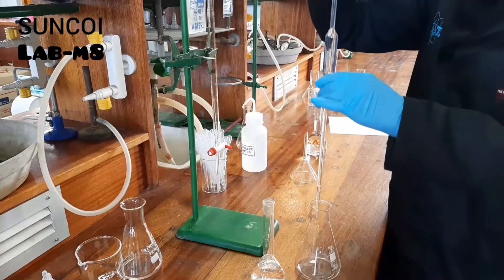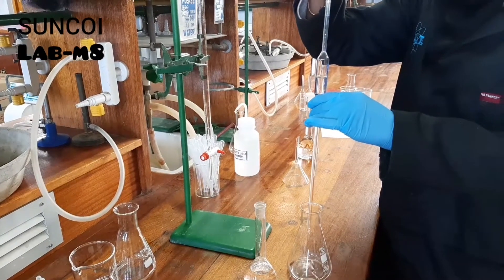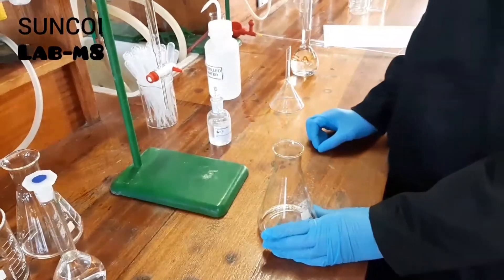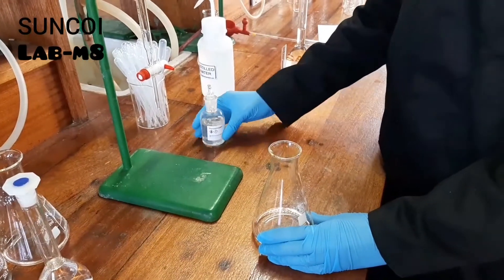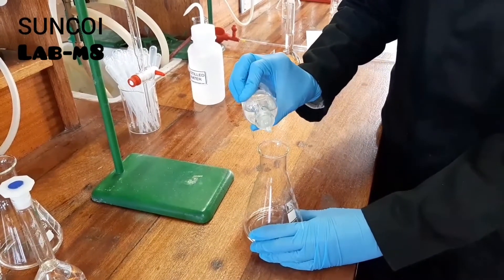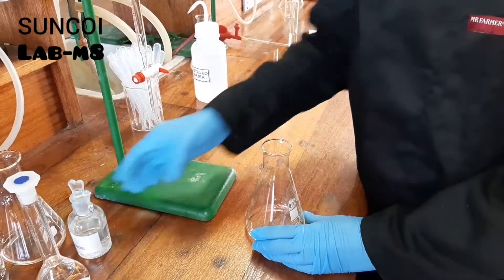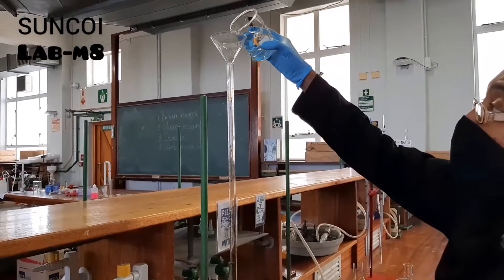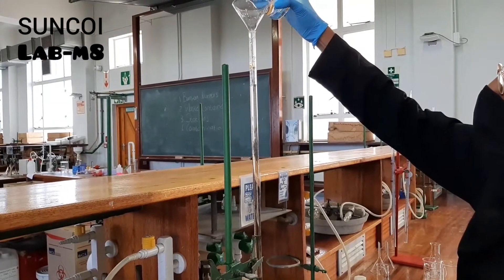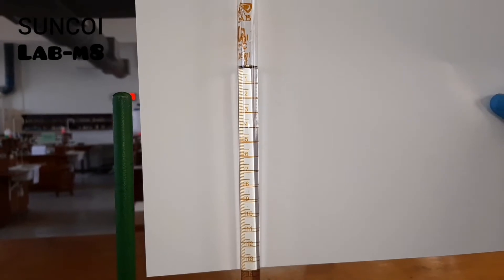Nusrat is just preparing for the titration. Megan took you through all the steps already — how to use the pipette and how to use the burette — so all she did was add 20 ml of oxalic acid to the conical flask and then add two drops of phenolphthalein. Now Nusrat is filling up the burette with the unknown sodium hydroxide solution and you can see it's at zero.